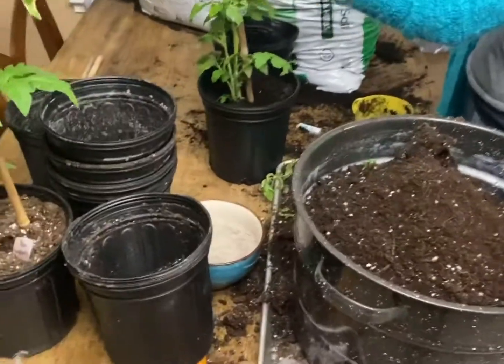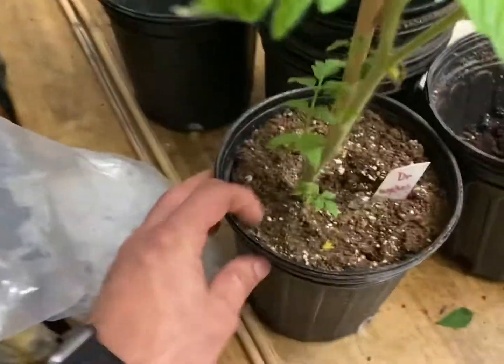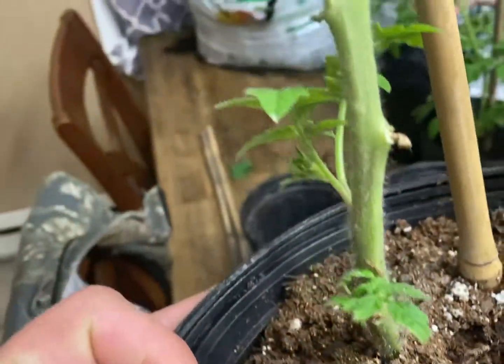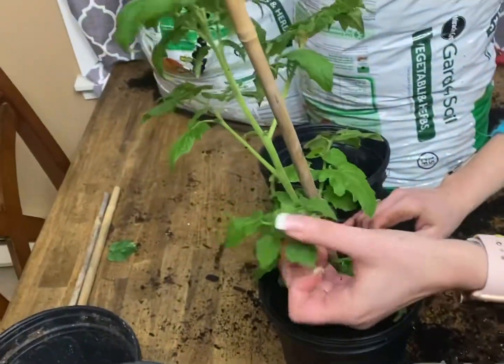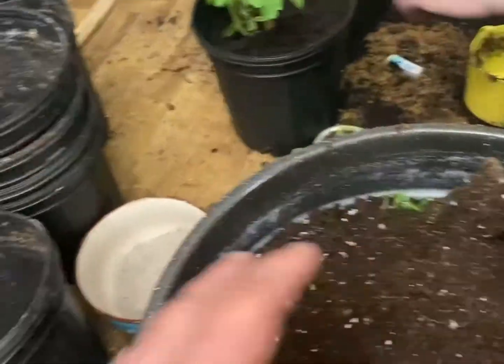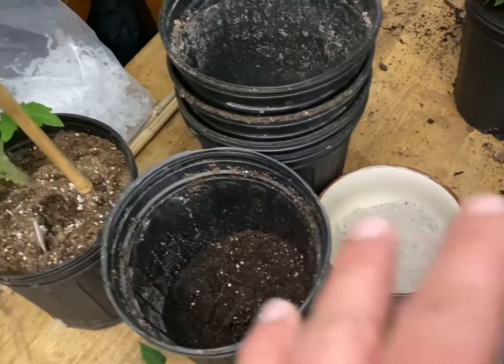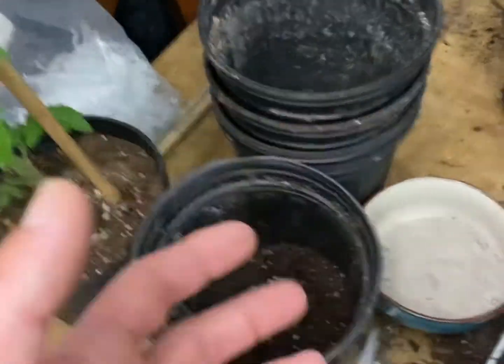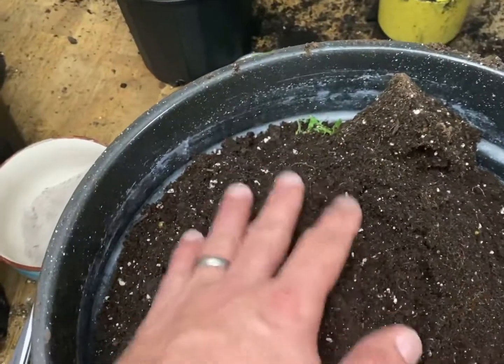The kitchen is a mess right now because we're trying to save tomatoes from root rot. This one's not so bad, but you'll see it's starting to get some leaves that are turning bad. This one was pretty bad. What we're doing is taking them out of their pots — there was potting soil in these pots which retained a lot of moisture, which made the roots have too much moisture to where they eventually got root rot and began to kill the plant. So we're emptying the old potting soil.